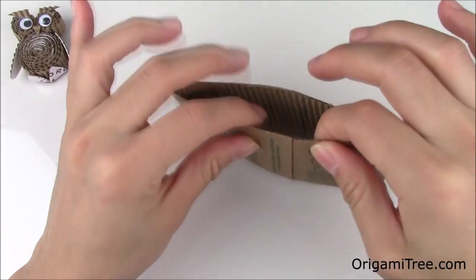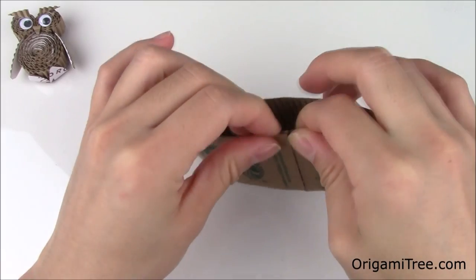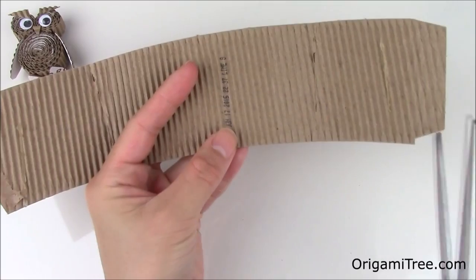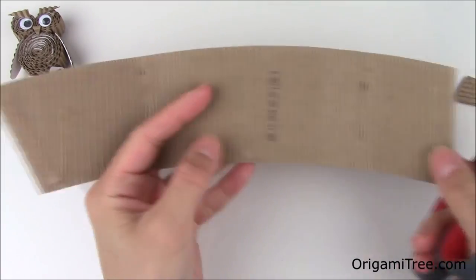First you're going to open up the coffee sleeve by peeling off the part where the adhesive is. Next I like to cut off the right and left edges, so right over here and right here.